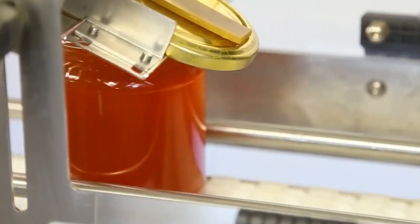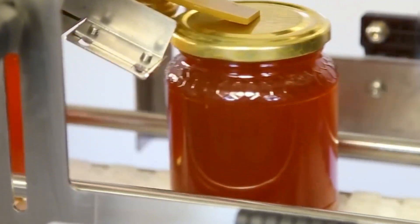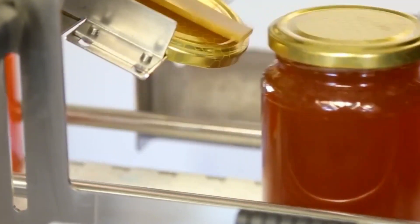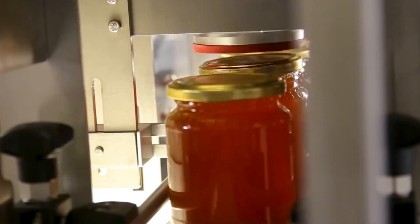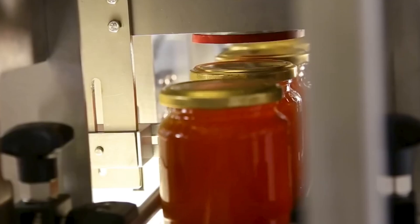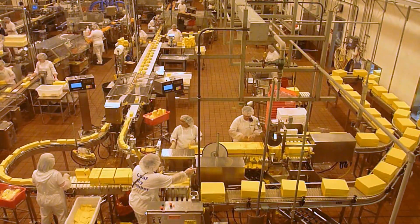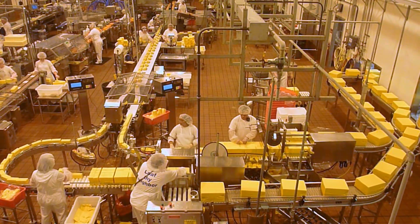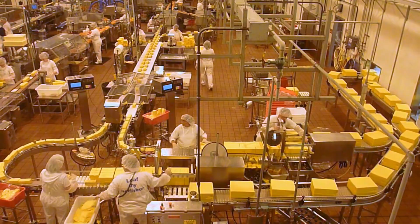Once the jars are filled, they move along the conveyor to the sealing station. Here, automated arms equipped with lids place them securely onto each jar. This part of the process runs very smoothly, thanks to sophisticated automation that not only speeds up the work but also helps reduce the physical strain on the workers. These technological advancements have significantly aided the labor community, making their jobs easier and more efficient.